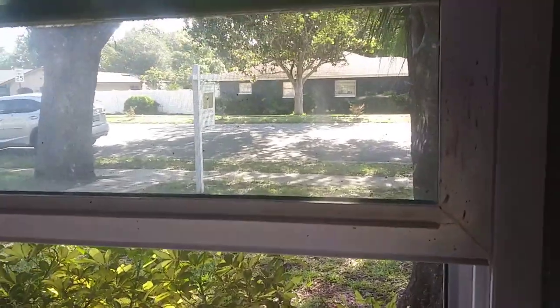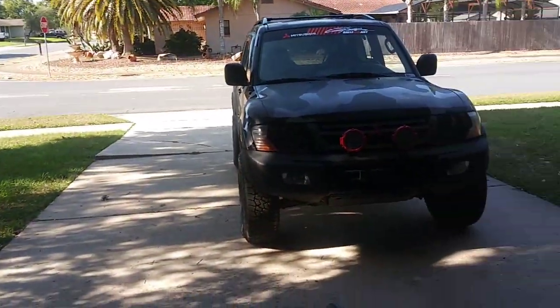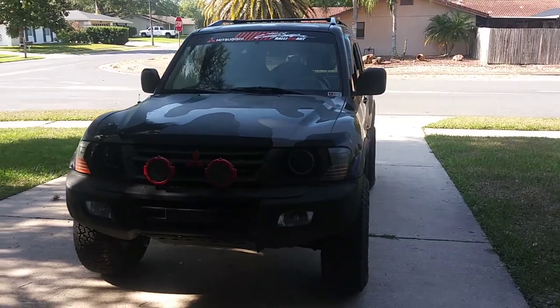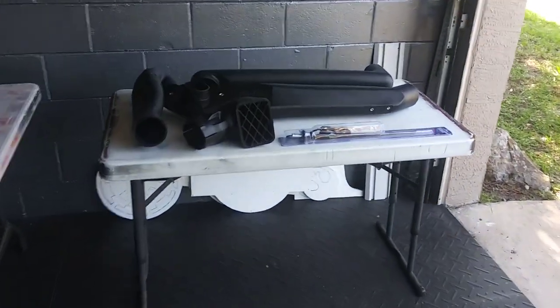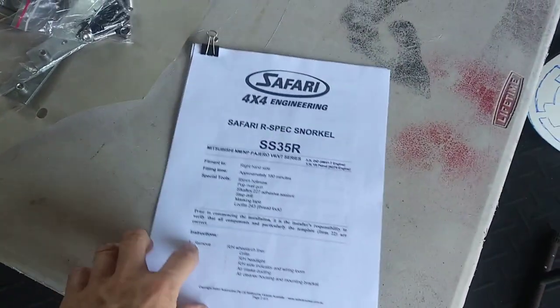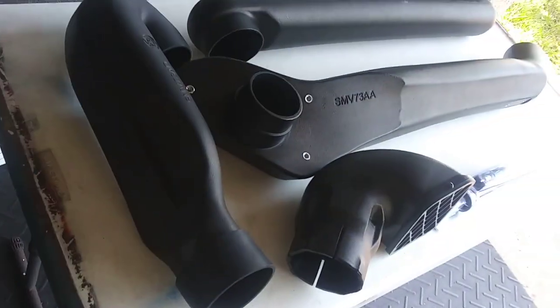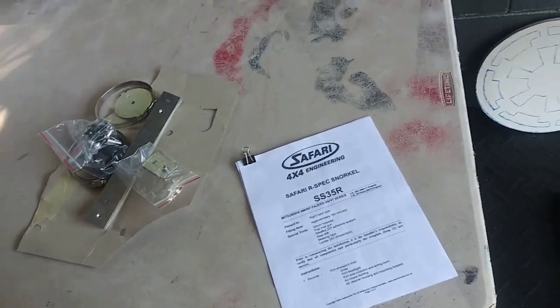You can see the for sale sign — two, three days away from closing. We got the Montero here, which more than likely I'll be selling. Anyway, it's a big day: time to figure out how the snorkel works. I got some instructions from the Safari snorkel — even though this is the Russian one, I think they're the same, so let's see if we can figure it out.